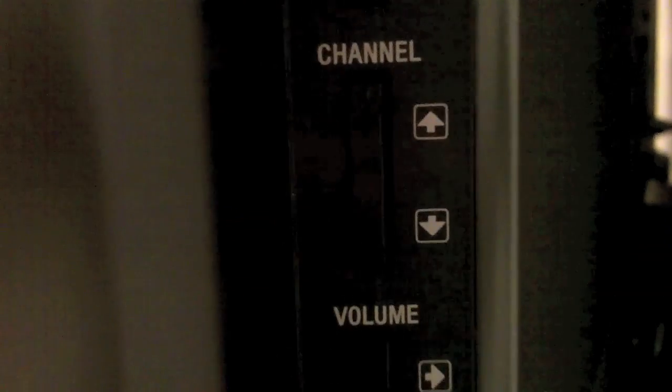On the right side you have your basic controls like power, channel, volume, etc. And down here you have an energy saving switch that turns off all the power to the TV and conserves energy. See how it's written in green? You can't miss it.